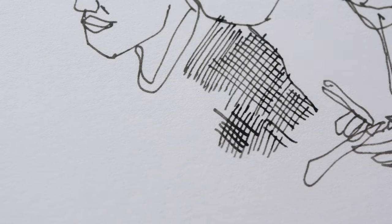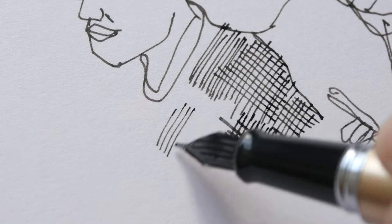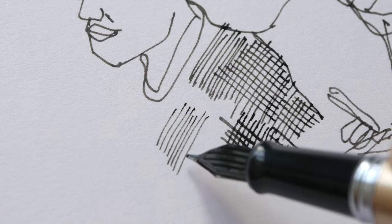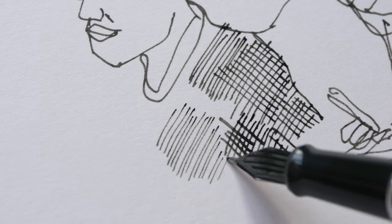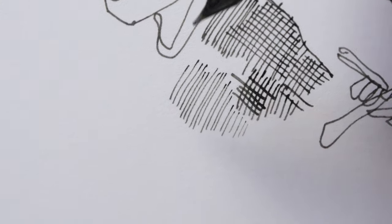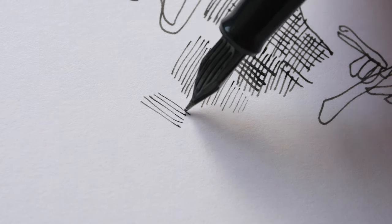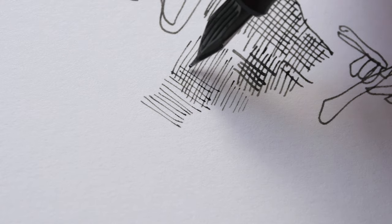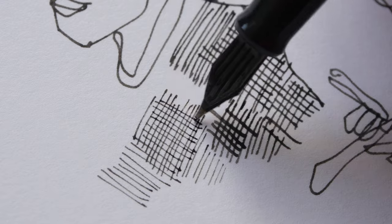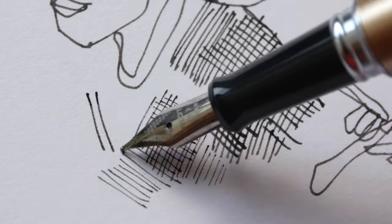Let's try and draw with the other side of the nib. On this side you can get a slightly thinner line but it feels more scratchy. If you apply a very light touch you can get really thin lines, and these are the normal lines.